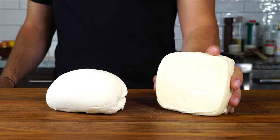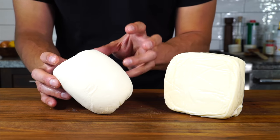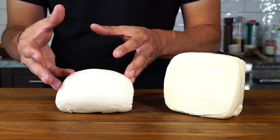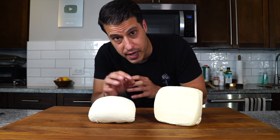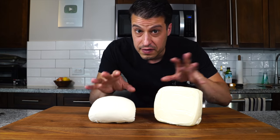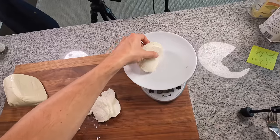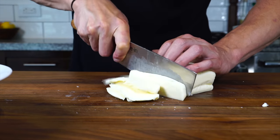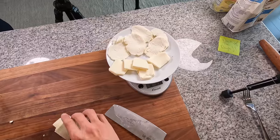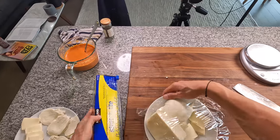For cheese, I have a whole milk mozzarella and a fresh mozzarella — though this fresh mozzarella is slightly more dried and cured with a lot of the moisture removed, making it more suitable for pizza. You can experiment with different ratios, but I'm going with about a 50-50 blend. I chose to slice instead of grate for more control over the amount per pie — about three ounces of the fresh dried mozzarella and three ounces of the low moisture whole milk mozzarella, weighed on a scale. I keep the rest whole and covered so it doesn't dry out.